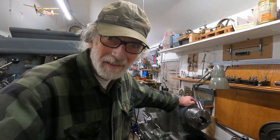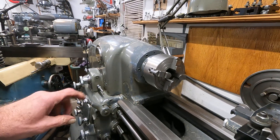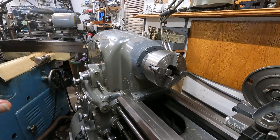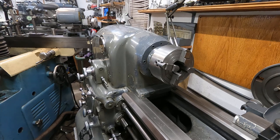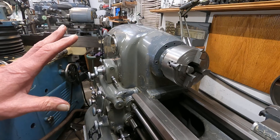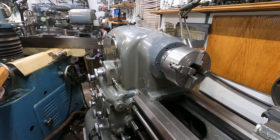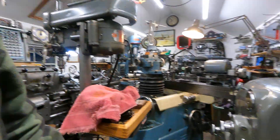The best work-holding device I've found for the Monarch 10EE lathe is a four-jaw chuck. It's better than a three-jaw scroll chuck with those moving parts. The 5C chucks wobble a bit, and I can demonstrate some of that right away.